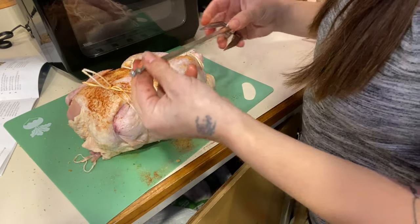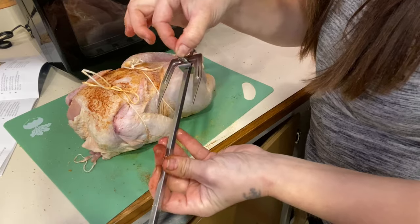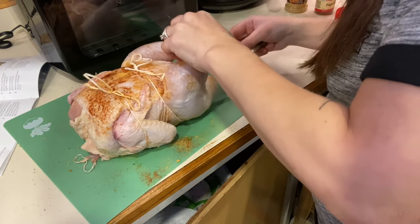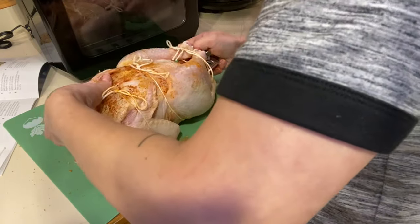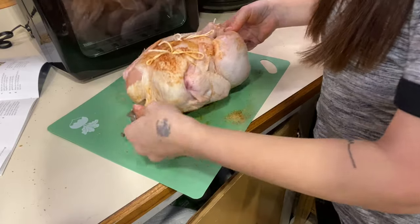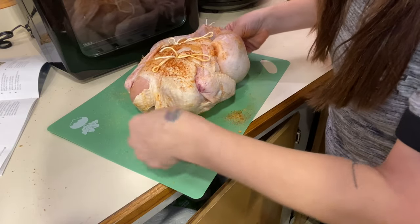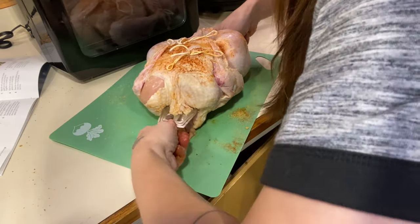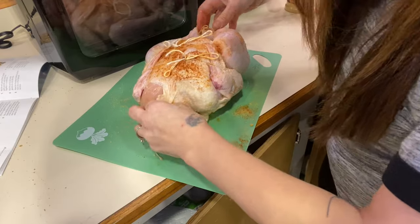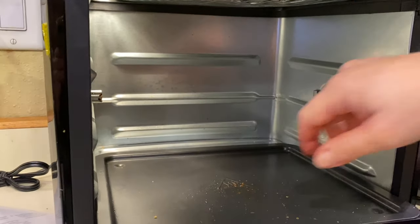We're going to go ahead and use the skewer. I have one side on already, and it comes with a little twist-on thing that holds it on there, already on nice and tight. Now what you need to do is push it right in. If you don't have it lined up really well, sometimes it's hard to get through. Once you get it on there, push it in as far as you can so the chicken doesn't fall off when it's cooking. In your air fryer there's a little area the skewer goes into and rests on.